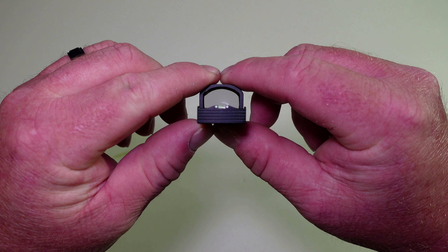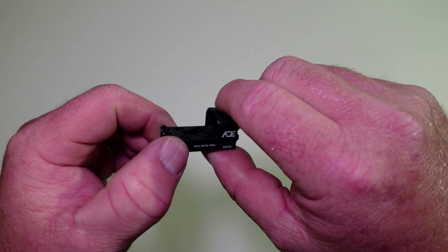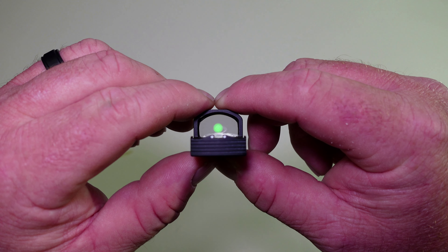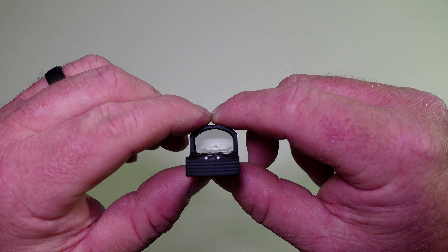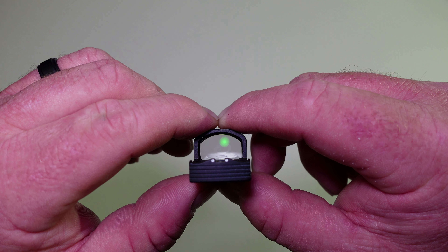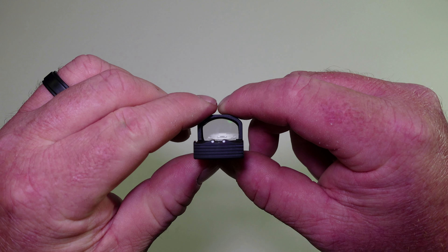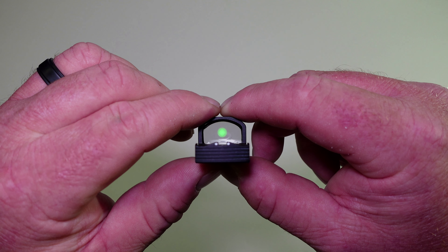Now let's get into the best part — the dot. On the original NUA, it was just a red dot. The NUA Pro is a green dot. And not only does it have the 3 MOA dot, it's got a 66 MOA circle around it. Looking through it right now, it is a lot brighter than what the NUA was. I'm going to try to get you focused in on that dot and circle, but it's going to be really hard to show up on camera.